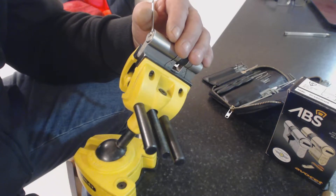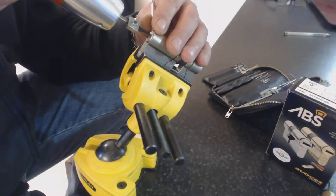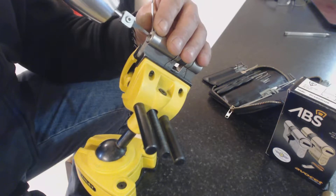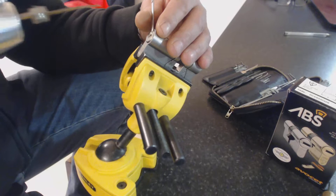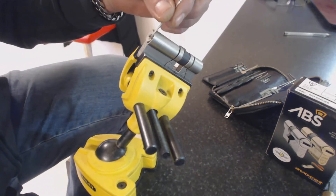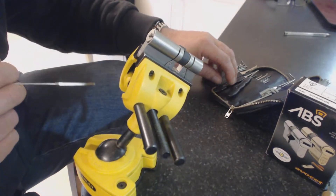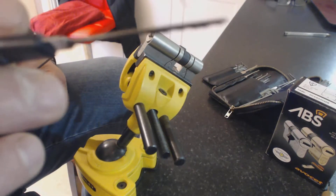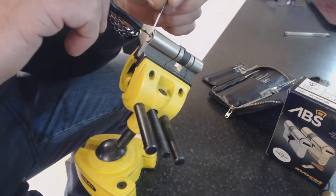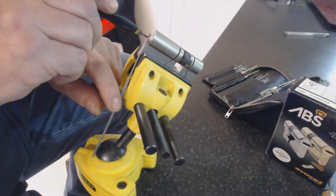Right, when you think you might have a full set, let's have a go with the pick gun. We'll try it with a different pick — we got it! But with a BUS, the key needs to go in to engage the cam. So what you can do is take one of your picks — a thin one — put your wrench in the middle, push your pick down, and there it goes.